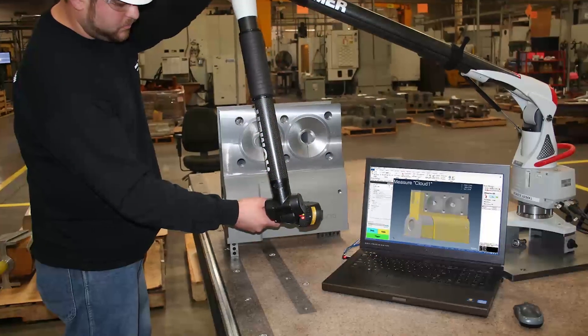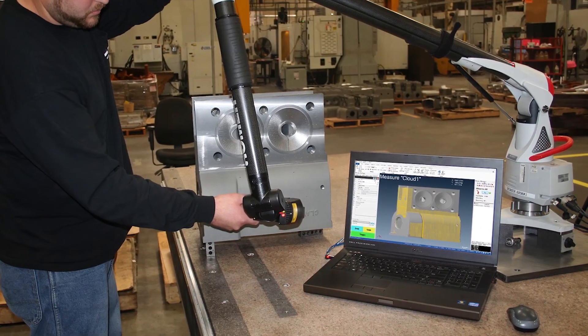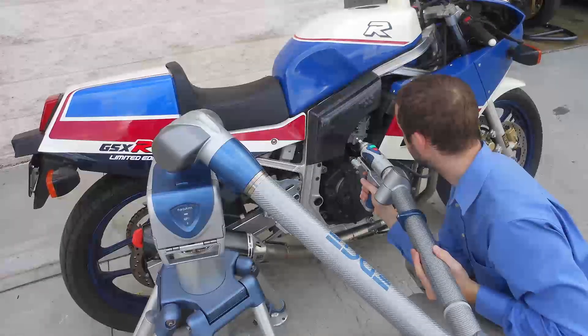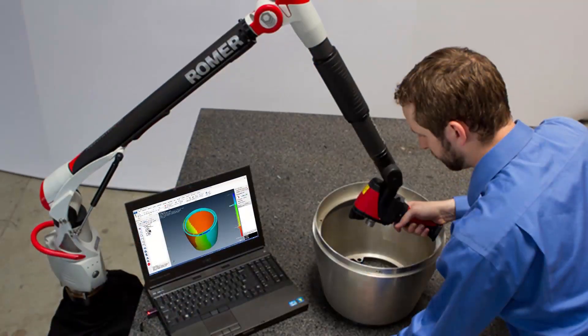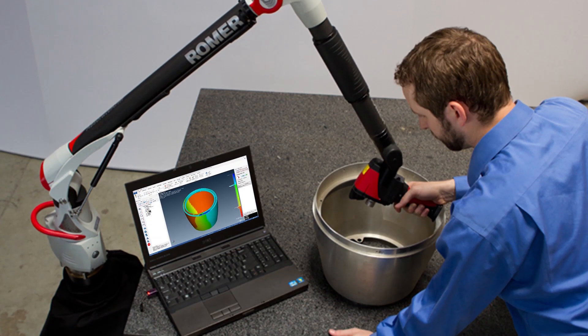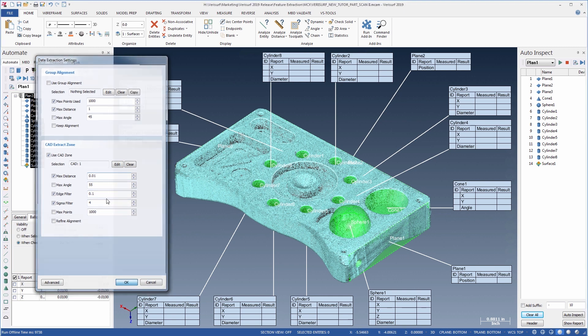Non-contact scanners are increasingly being used to inspect parts of all types and sizes throughout industries ranging from automotive, aerospace, energy, and shipbuilding to consumer products. These scanners provide fast data acquisition, but the sheer volume of data they acquire presents unique challenges for inspection. VeriSurf's feature extraction tool makes it simple to filter noise from the data and to select only the relevant points, so the inspection results are as accurate as possible.